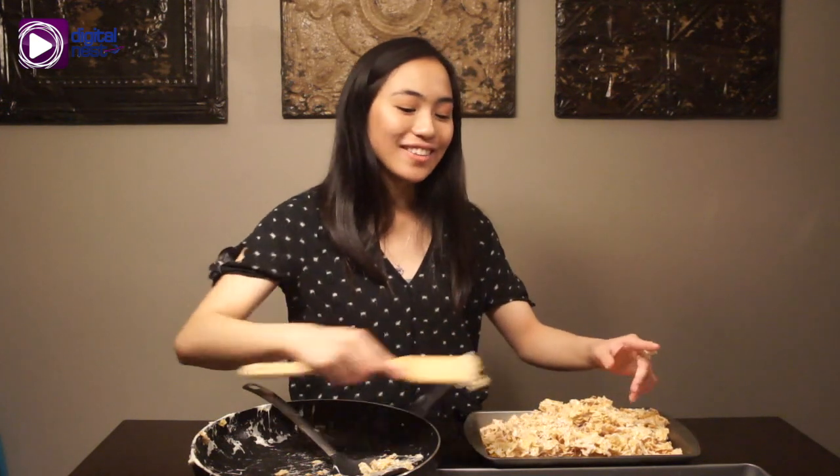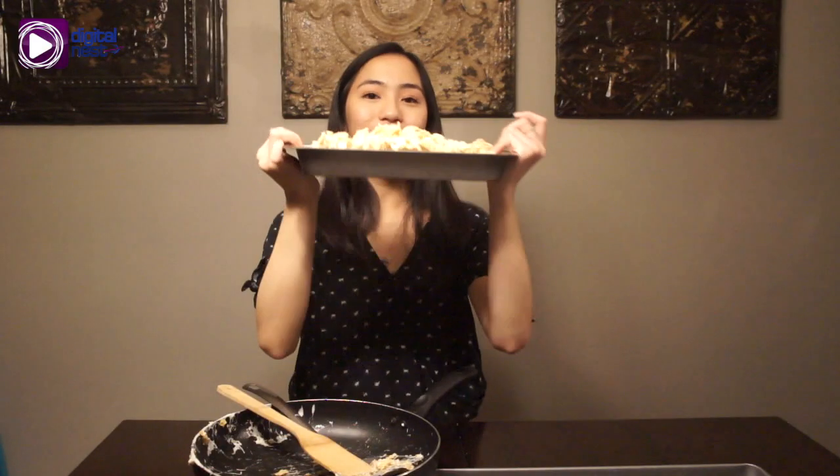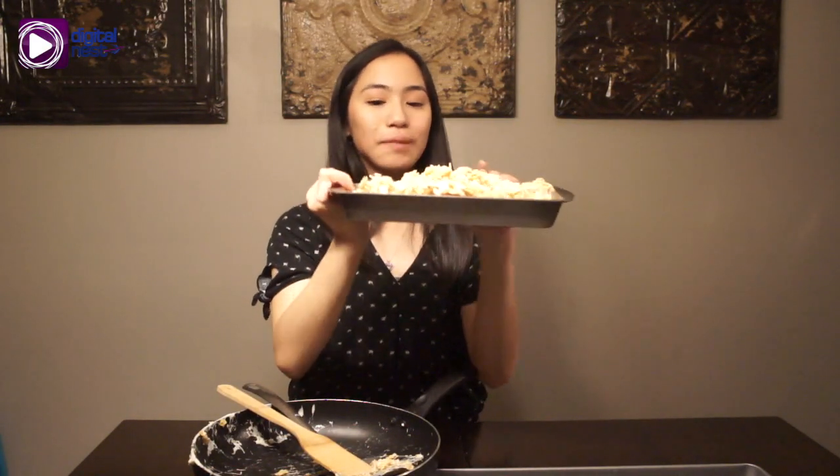It turns out that the pan we were using was too big. What we did, we just took a smaller one — a mini version — and now we put it here. As you can see, it's much more full in the pan.